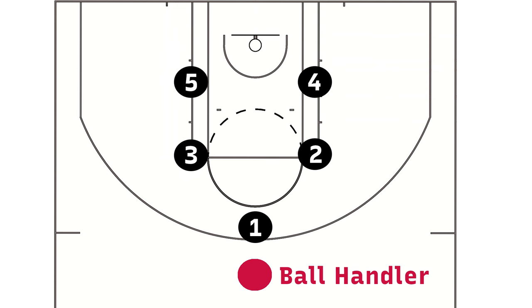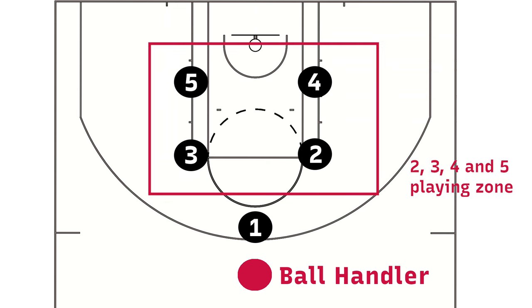It uses four defenders playing zone defense in a standard box setup — two defenders in the low blocks, two defenders up at the elbows — and the fifth defender is playing man-to-man. That fifth guy usually goes up against the opposition's primary threat or best player, maybe a great ball handler you want to slow down. This setup allows that slow down to happen.